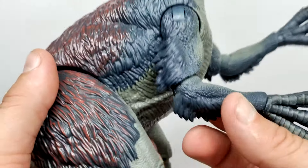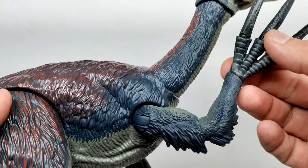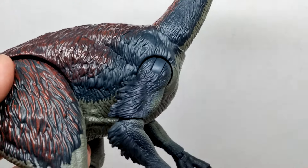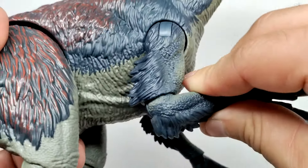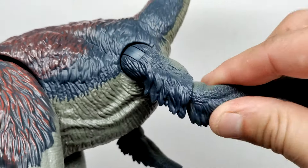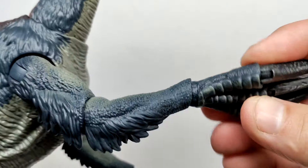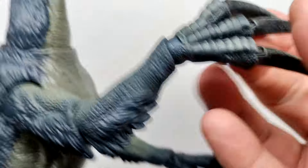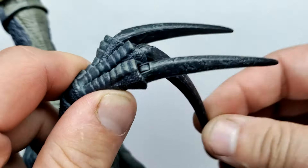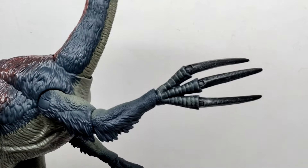Being a Hammond Collection release, we've got lots of articulation in the arms — probably the single most articulated arm of any Hammond Collection release so far, and definitely is. You can move the arm forward and back, out away from the body, elbow forward and back with a swivel, then wrist articulation forward and back, which also swivels. You even have articulation for the nails — you can move those up and down, and they can swivel as well. So when it comes to articulation, the Therizinosaurus may be the most impressive in the line so far.